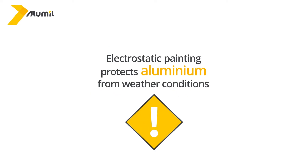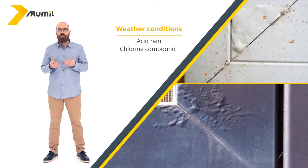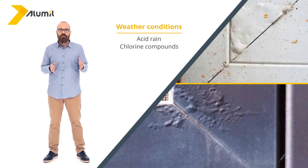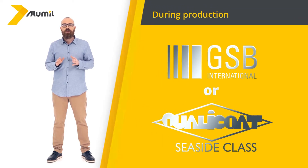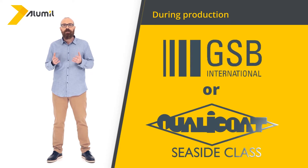Electrostatic painting protects aluminium from weather conditions that may affect its integrity, such as acid rain or chlorine compounds — for example, salt in seaside areas. However, in order to ensure effective protection, during production, quality standards such as Qualicote, GSB, and seaside class for seaside areas must be applied.